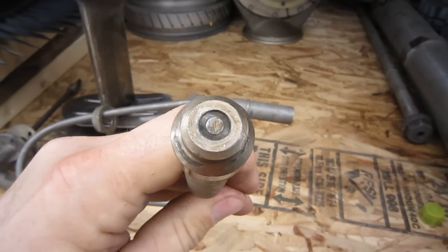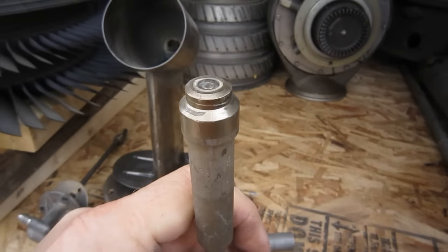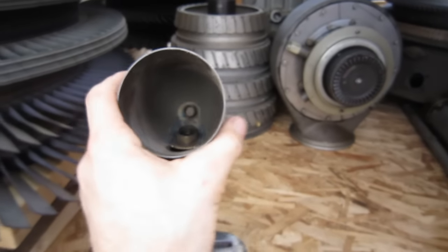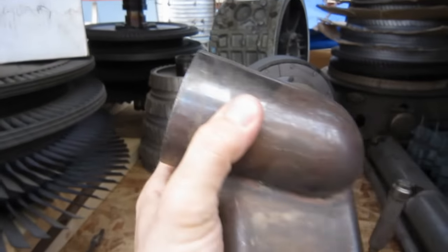The torch igniter plug — the fuel, the air, and the spark combine to spit flame out of this, which starts your afterburner.